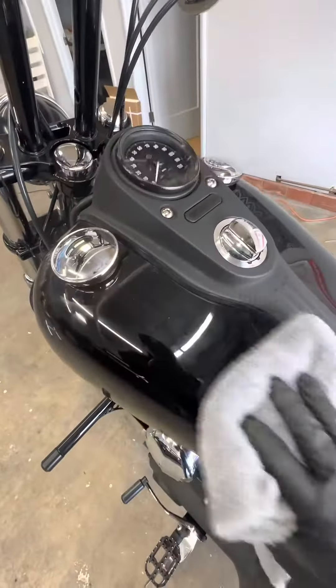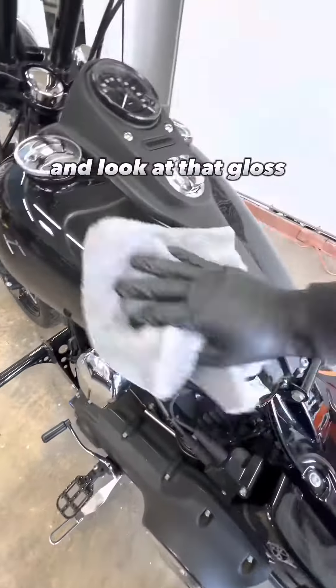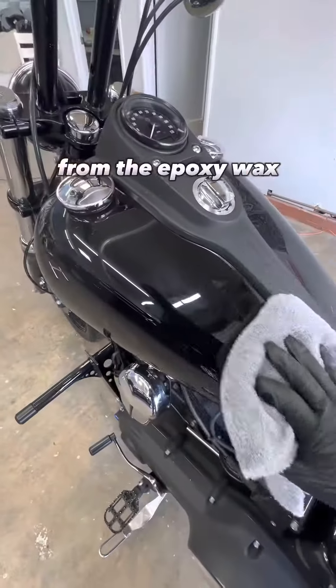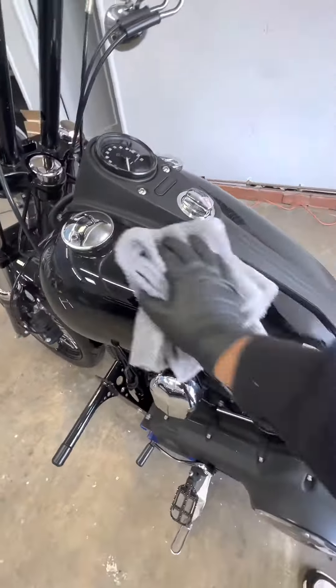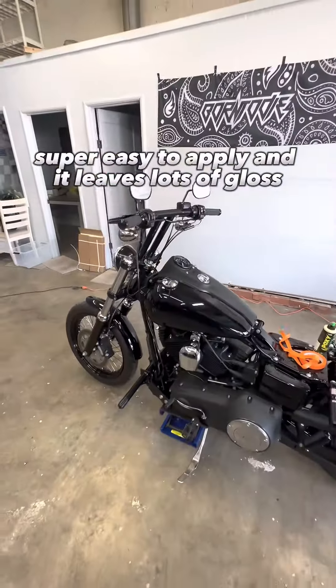Now I've already done this side, so I'm just going to go ahead and wipe it off. And look at that gloss from the Poxi Wax. Super easy to apply, it leaves lots of gloss.